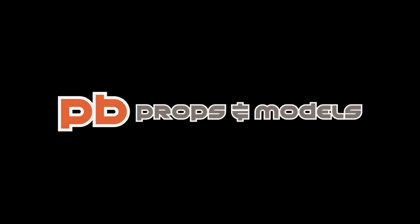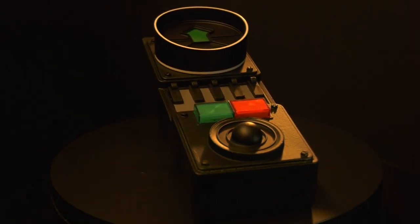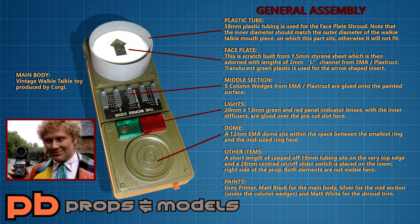The Sixth Doctor's tracer device is a prop so simple to replicate that it should take you no longer than a day to complete. To prove how easy it is, just have a look at this graphic that I've lovingly prepared for you as a visual guide. It clearly lists all the parts required to replicate this prop and shows how they are assembled, so it may be a good idea to pause the video now and familiarise yourself with it all.